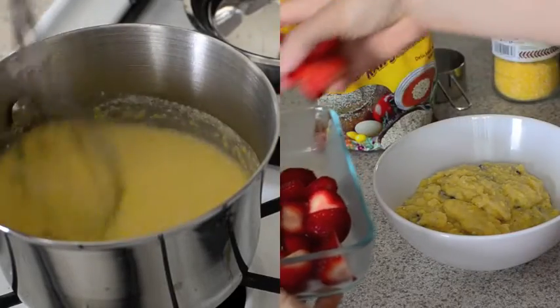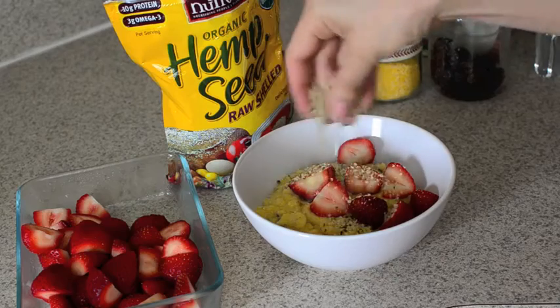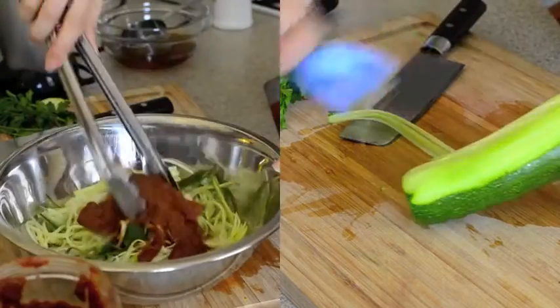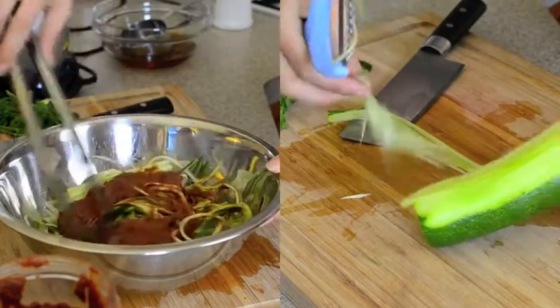You'll find a few videos that show you cooking techniques on how to make some of the recipes. Learn how to make my favorite breakfast treat, polenta porridge. We'll also show you how to make zucchini pasta — it's quick and easy and so delicious.